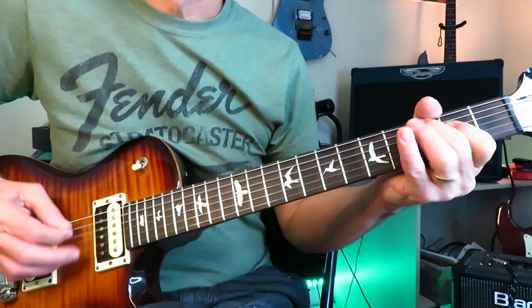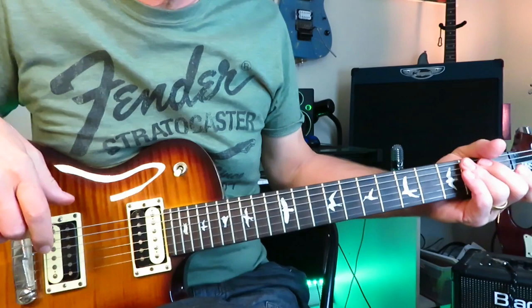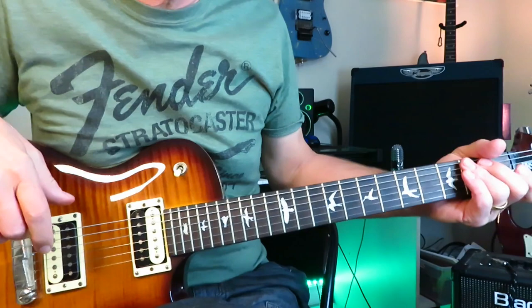That brings you up to the middle of the song where there's a solo and bridge, which we're not covering. That's pretty much how you play Electric Ocean. Let's move on to track six, Bad Fun.